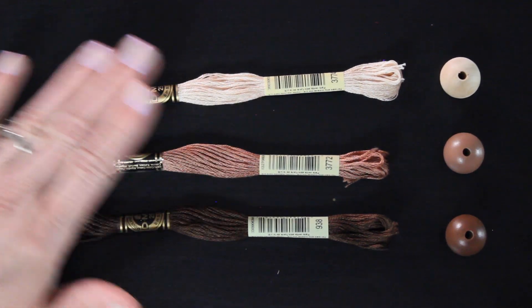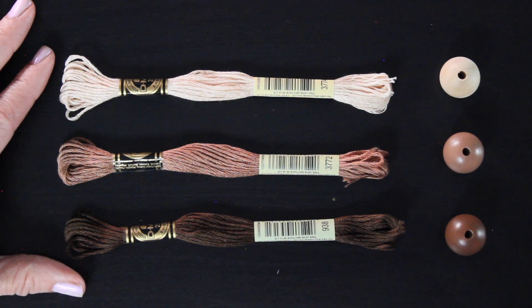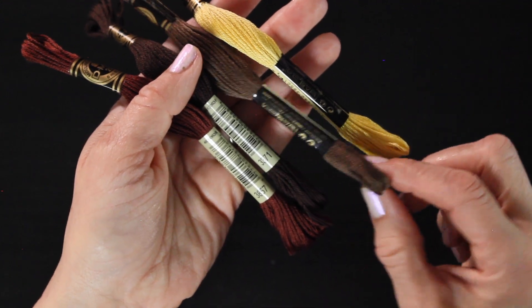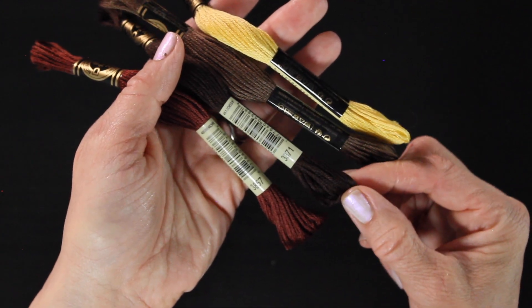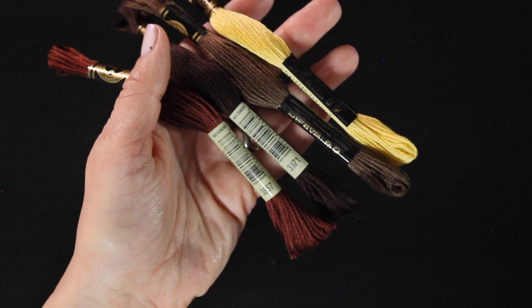You'll choose between a light, an olive, and a dark brown-black color for each of the skin tones. And then the hair colors to choose from are blonde, light brown, a dark brown-black, and this gorgeous auburn color — that is my favorite color for fairy doll hair. I have three kids that have red hair, and it's my favorite.